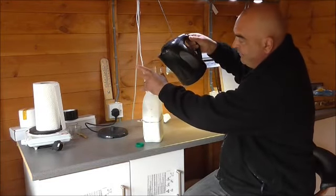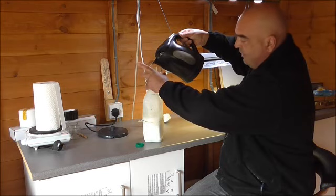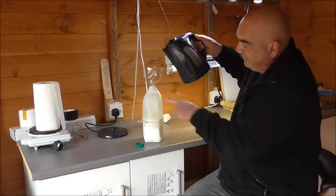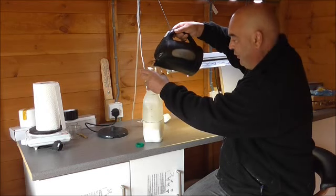If we were making a winter feed, we'd fill that up to the 3-pint mark. Or if we were going to make a spring feed, we could fill it all the way up to the 4-pint mark, which is going to make a 1-to-1 ratio versus the 2-to-1 setup.